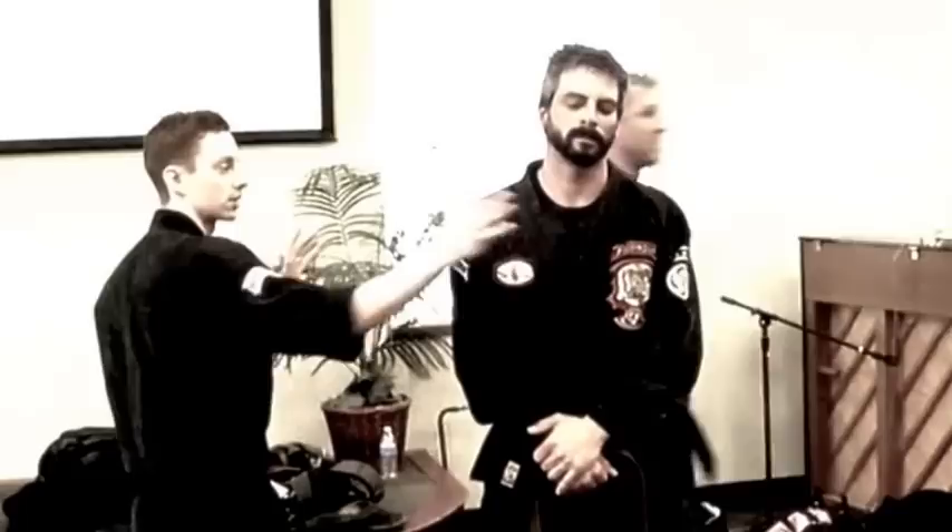It looks like we're slapping ourselves. We're going to go over why we're hitting ourselves later in the next seminars. But what we're going to start to do is add some rhythm to our techniques. We're going to do one at a time. So the first leg is going to come here, your hands up, guarding this hand, it's just going to be up right here. This hand's going to strike and come right to our chest.